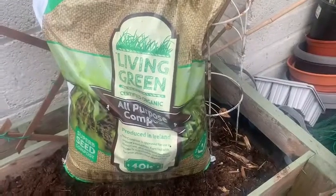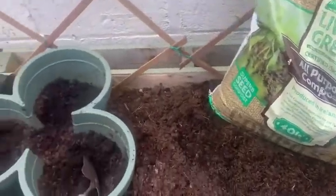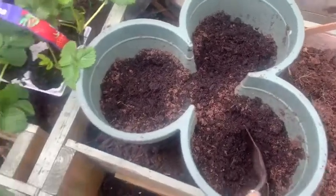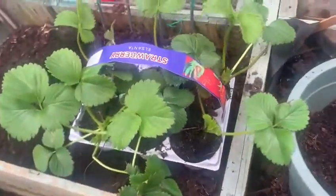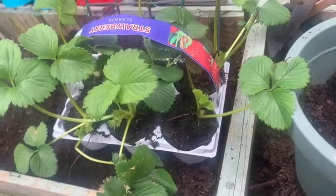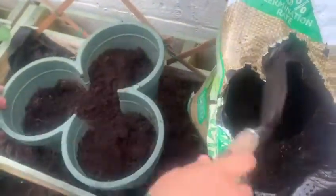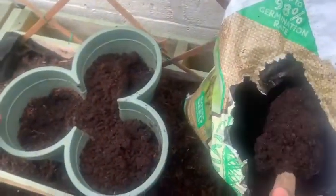I'm going to plant now my strawberries, and very important is the soil that you use — a rich soil that will help your plants grow. I'm using these planters, these pots, it's like three in one. It's great because you can just stack them on top of each other and in a small space you can plant loads of plants. They're really, really good.